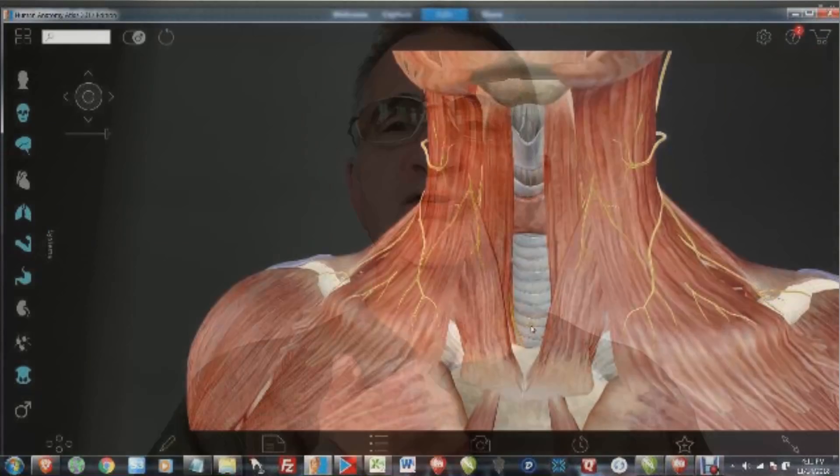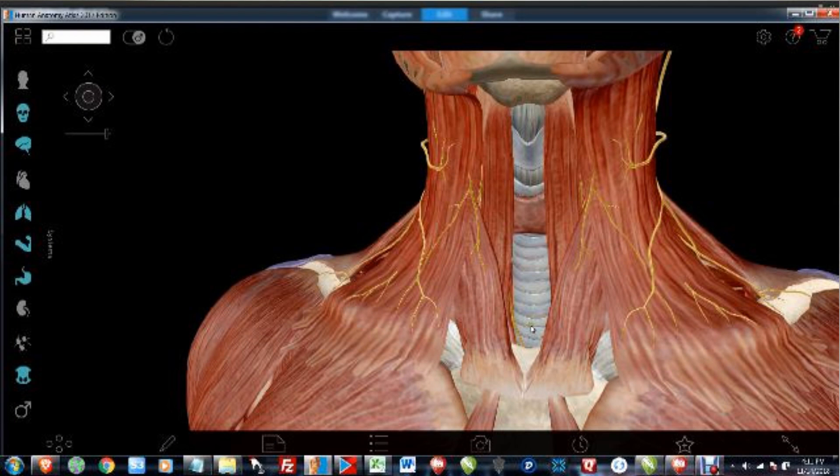I want to talk to you about a throat target today. Most martial artists have the sternum or the windpipe as a target, and they jab in there with specialized weapons or go in with many different tools. It's a great weapon — it causes gagging and loss of breathing ability because you've cracked the windpipe.